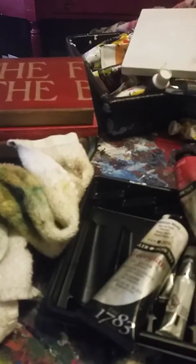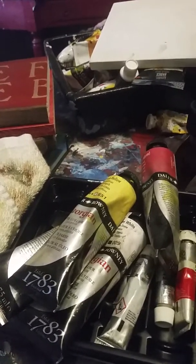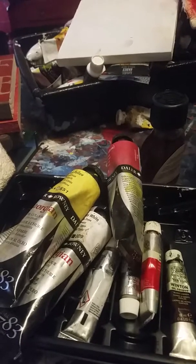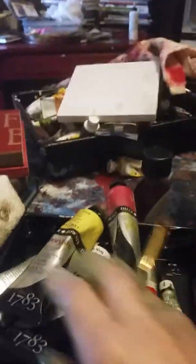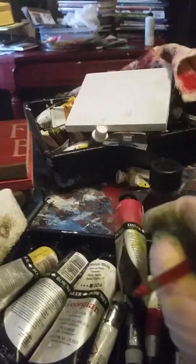The oil that I'm using is the Daler-Rowney Georgian oils. They're pretty economical — you can get five of these big tubes for about 30 bucks at Michael's if you use a 40% off coupon. I also have some Winsor and Newton oils too.